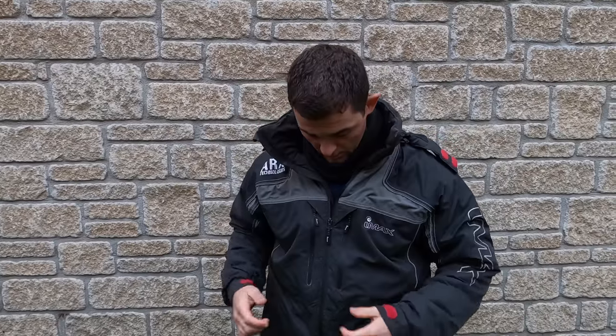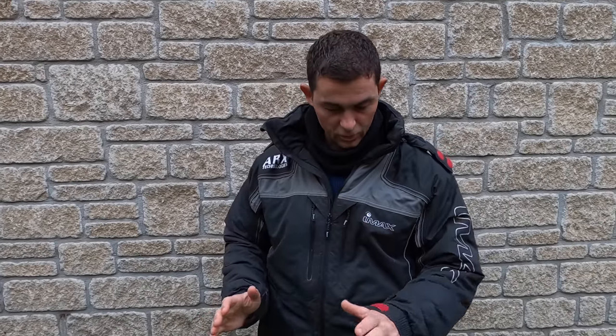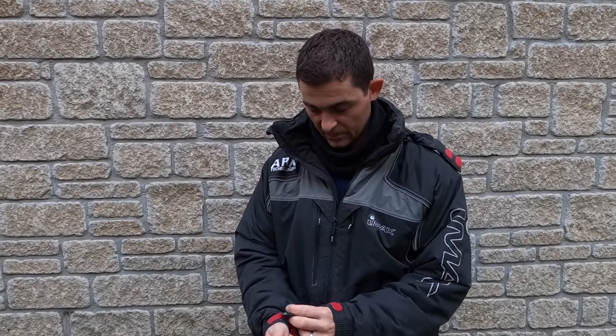The top cuts down the wind really well, especially with this nice big collar. There isn't an awful lot more to say other than I will go through some of the history and some of the negatives I've found.